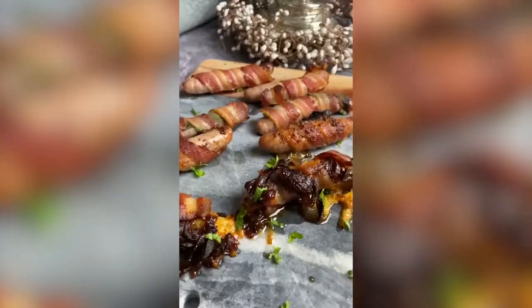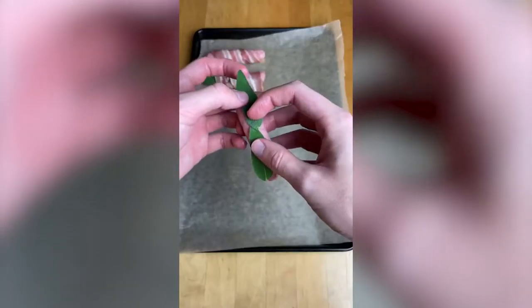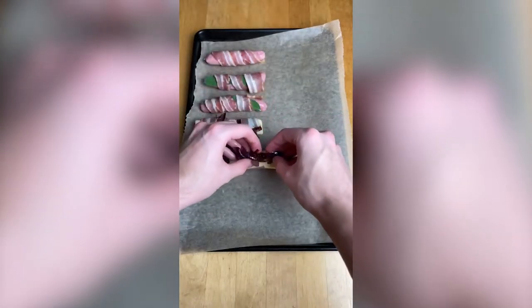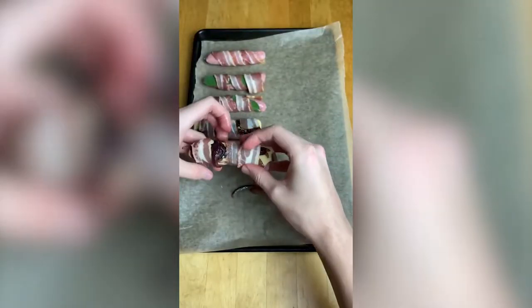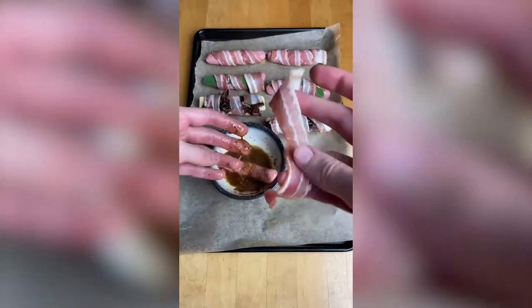Let's make some pimped up pigs in blankets. For a traditional one, just wrap a sausage in bacon. To level up, get some sage leaves and wrap those up as well — it goes really well with the pork. To go even further, get some cheese and caramelised onions, made from sweating down onions in butter then adding balsamic vinegar, and carefully wrap them up. I also made one with a mixture of honey and wholegrain mustard.